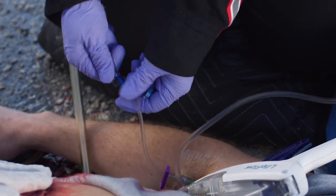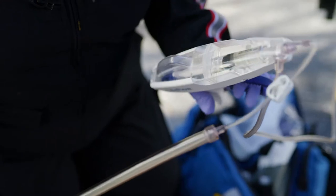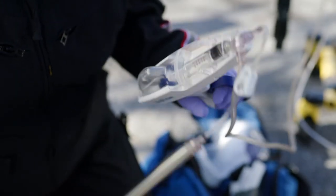Using standard aseptic technique, attach the Y tubing to the patient's vascular access. Recheck IV patency during the first few squeezes and throughout infusion.